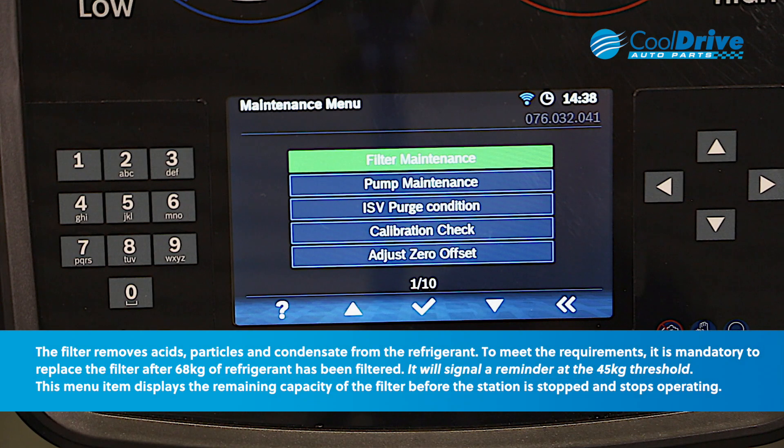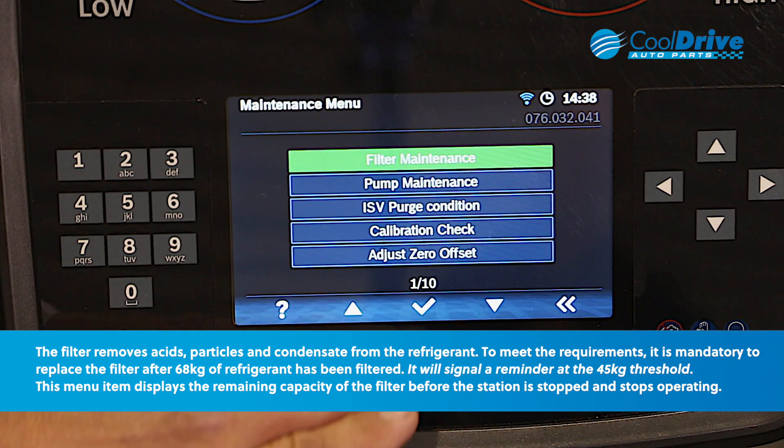At 68 kilos of refrigerant usage, the machine requires a filter change. It gives you a warning at the 45 kilogram mark that this needs to be performed. You need to access the filter maintenance program from the maintenance menu.